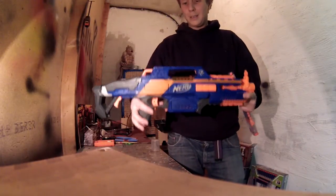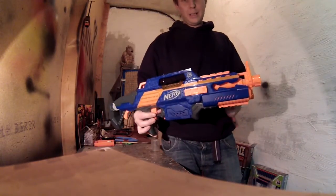So let's start. Radar fire test of the same RapidStrike with the upgrade motors and the 4S LiPo.